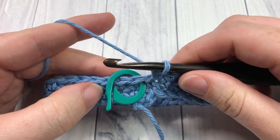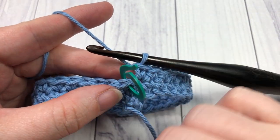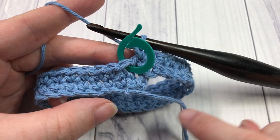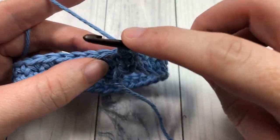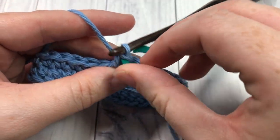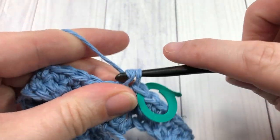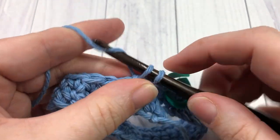Once you complete round two, you're going to go ahead and start round three, and round three is exactly the same. You're going to single crochet in the next stitch and each stitch all the way around. Take out your stitch marker, work a single crochet into that stitch, and then remember to put your stitch marker back in so you don't forget where that first stitch is. Then continue — single crochet into each stitch all the way around.